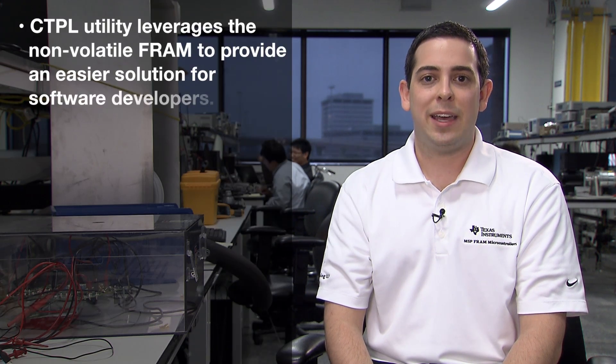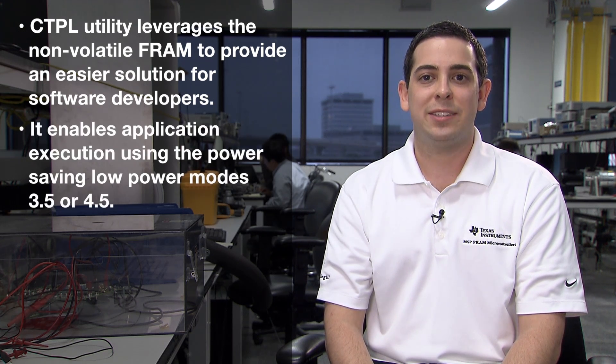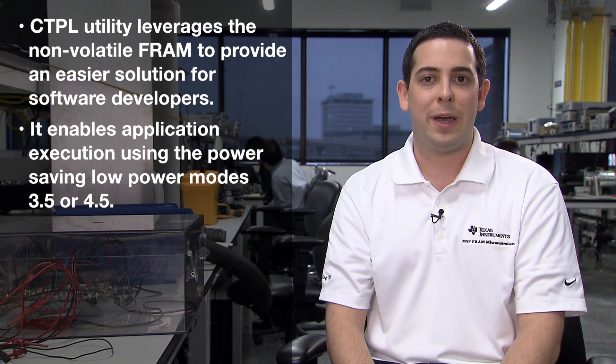This can increase the startup time and complexity of applications. The CTPL utility leverages the non-volatile FRAM to provide an easier solution for embedded software developers. The utility enables application execution using the power saving low power modes 3.5 or 4.5 with the new ability to save system state.